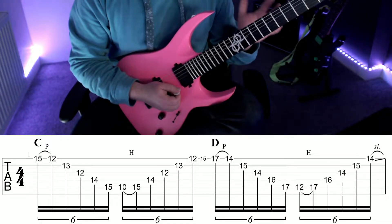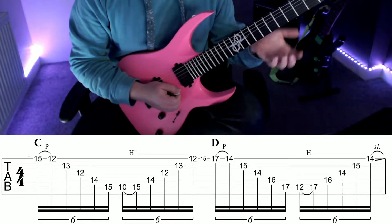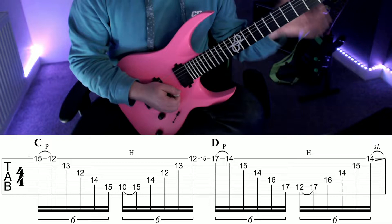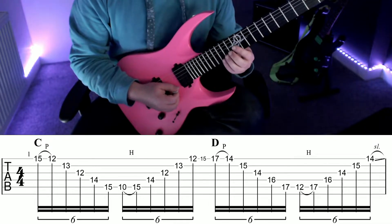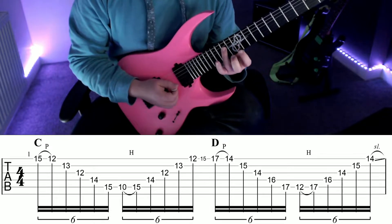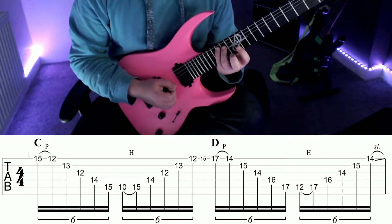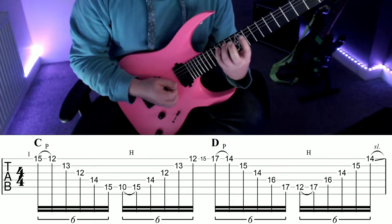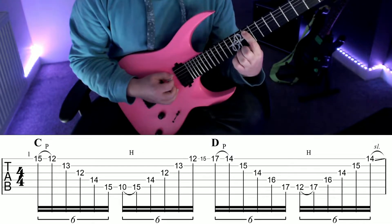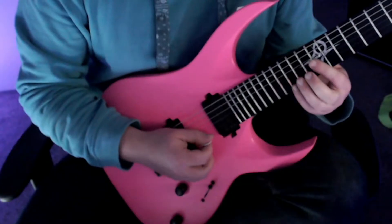But don't let the notes overlap each other in sound, because if you do that you're not sweep picking. Next note is fret 14 on the D and then 15 on the A with your little finger. Then you're going to play fret 10 on the A string.